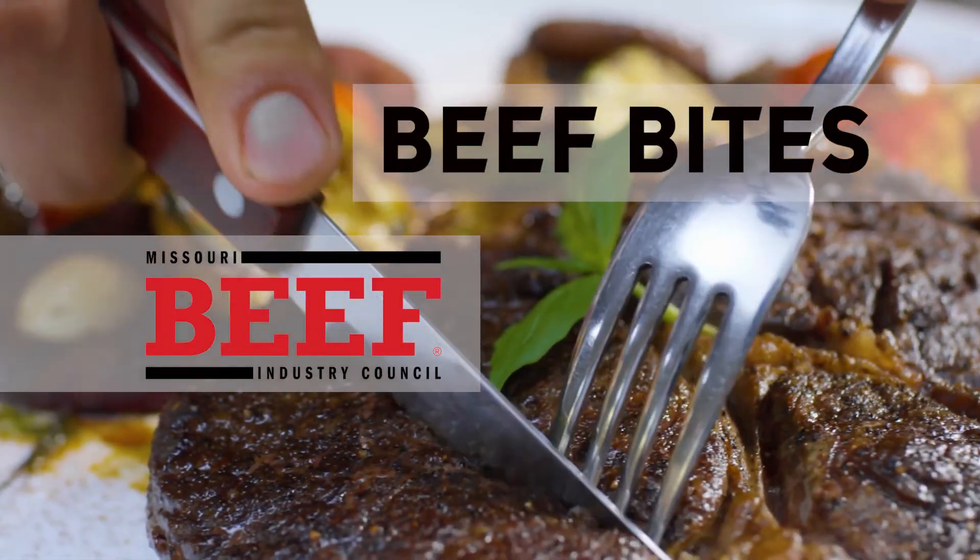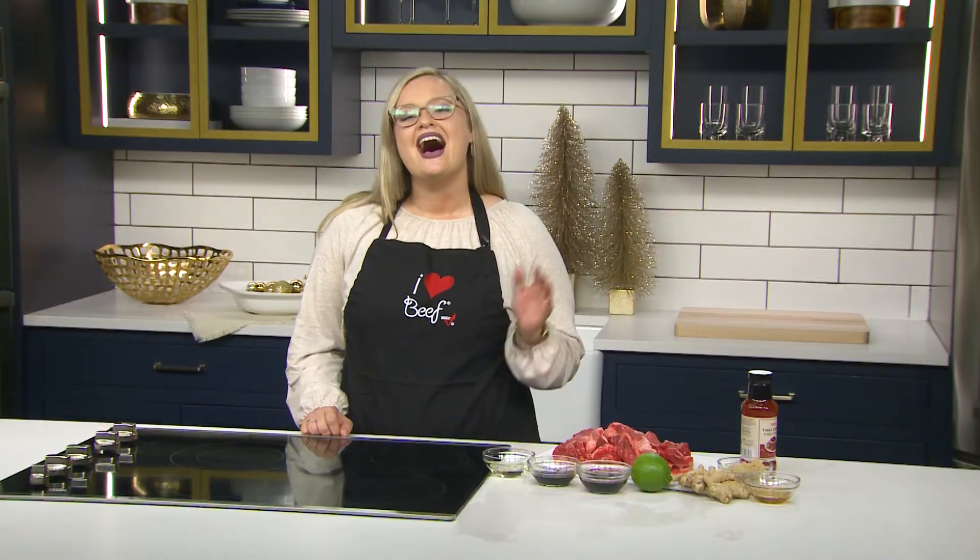Beef Bites, brought to you by Missouri Beef Industry Council. Hi, I'm Samantha with the Missouri Beef Industry Council. Impress your party guests with these sweet and spicy bite-sized beef ribs.